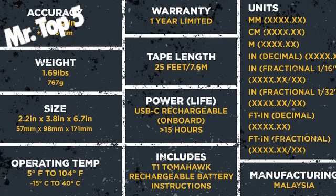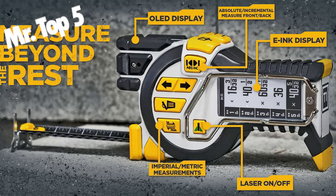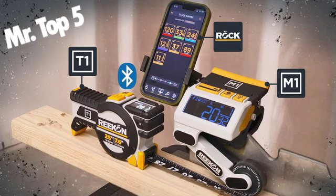The T1 Tomahawk is a professional tape measure with completely unprecedented features, taking full advantage of the digitization of measurements. Digital tape measures offer countless benefits over traditional analog tape measures.